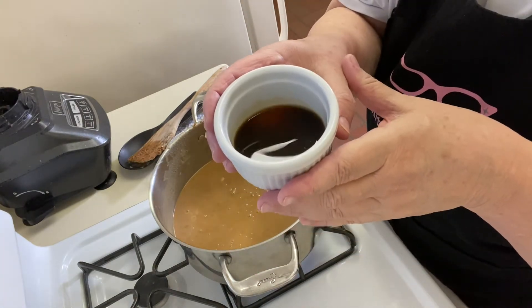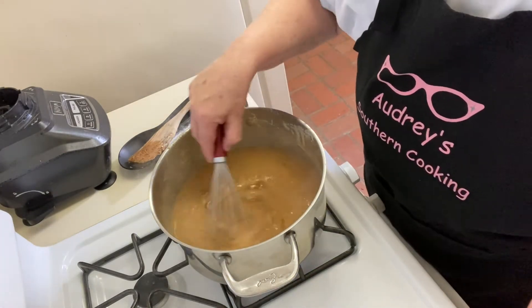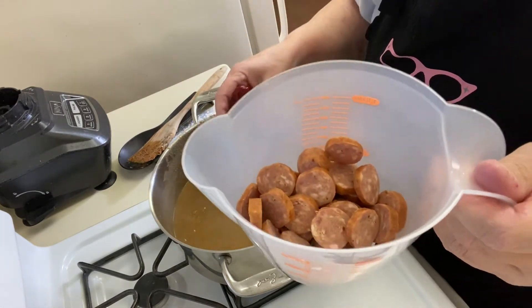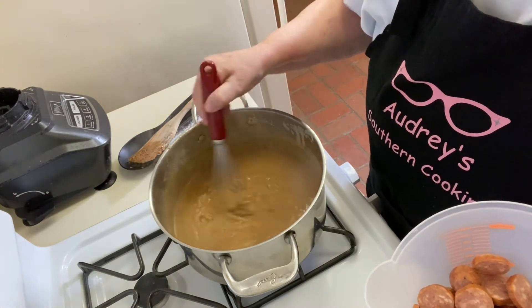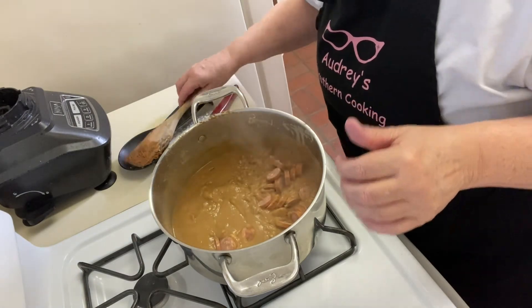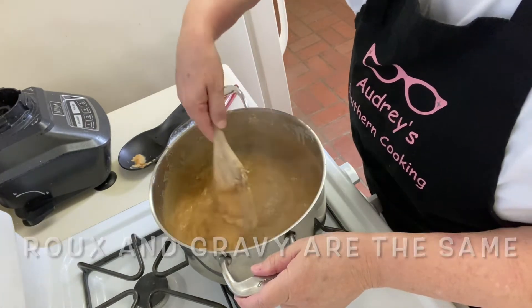I'm adding three tablespoons of Worcestershire — the recipe calls for two and a half, but I added three. I might add a little more garlic later. I'm just going to whisk this in, and then I have two cups of andouille sausage. Look, it's thickening up. That is thickening up, so we're going to add our sausage. I'm going to switch back to my spoon because that's getting thick and the sausage wants to stick. Look at that — that looks like a good gravy. Basically what a roux is, except it's darker.